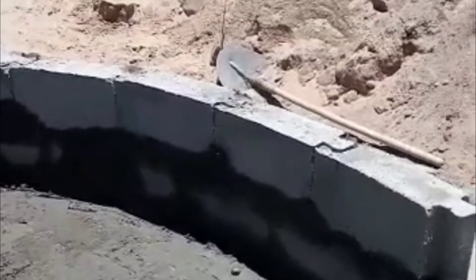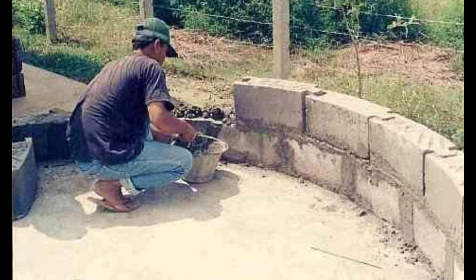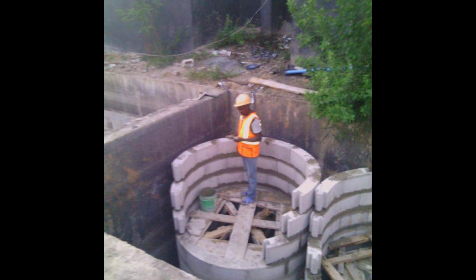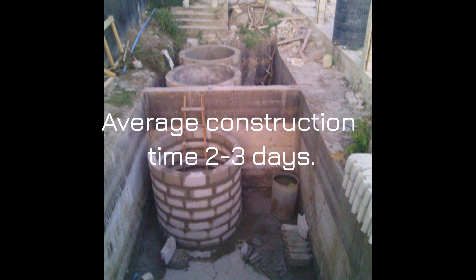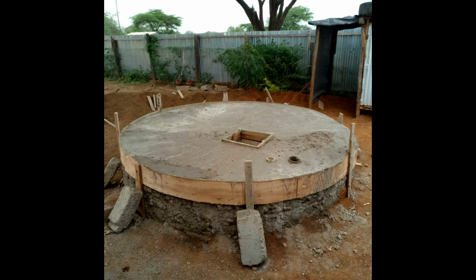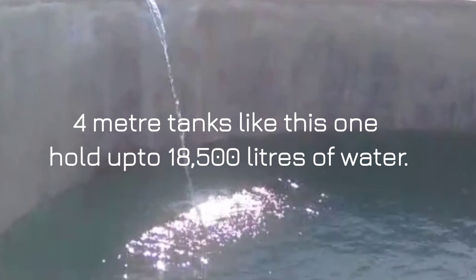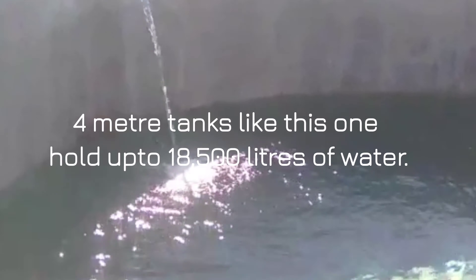This is a recent construction in Djibouti for a four meter water tank. This is a construction of projects in Thailand shown at various stages of construction. Here's a construction being done in Tanzania, in Dar es Salaam. These can also be built below ground, and here's one in Kenya. This water tank is four meters and has been done in Zimbabwe.